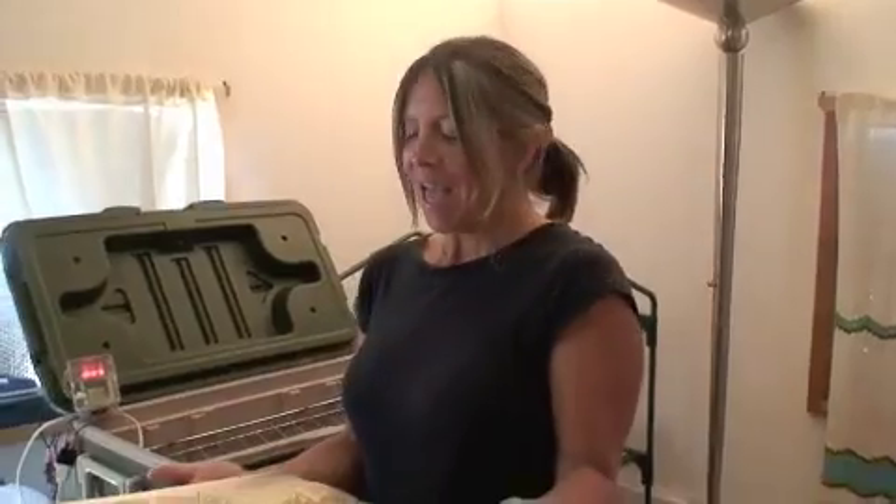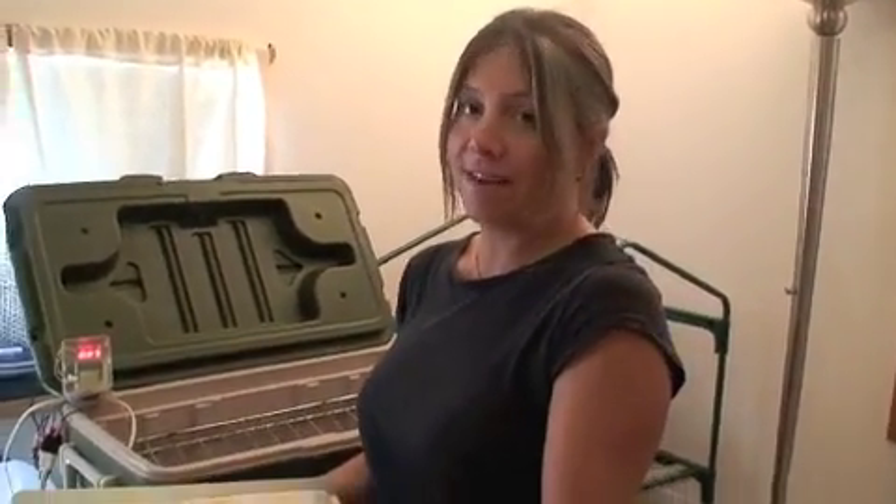Hello friends, we're at Holy Scrap Hot Springs in New Mexico and we are exploring the many ways to use the temperature controller that Mikey designed and made. Today we're making tempeh.